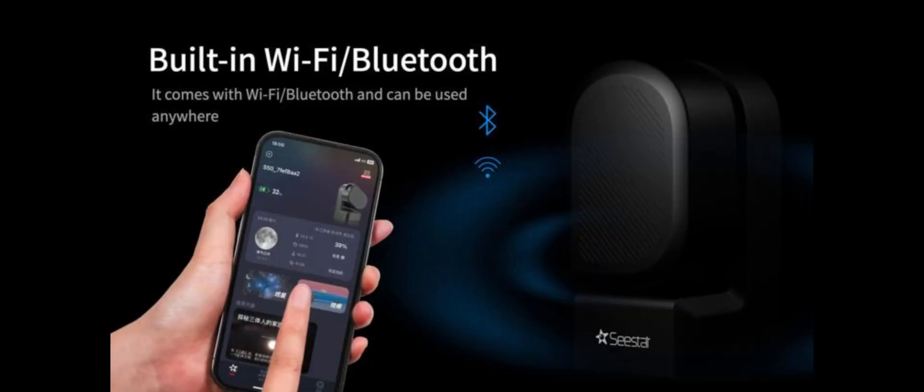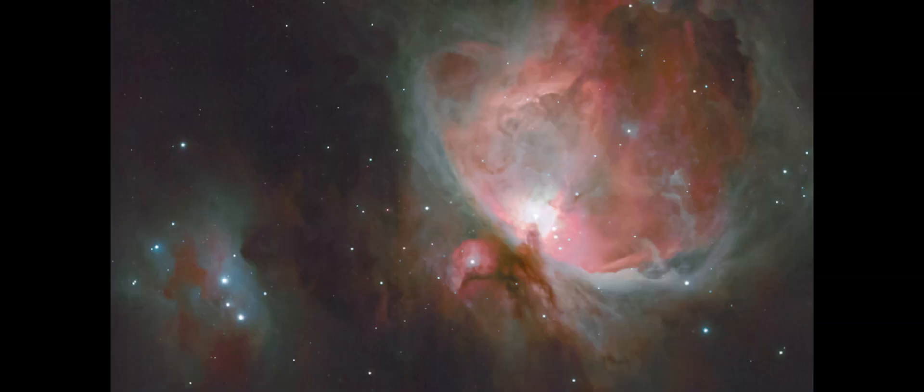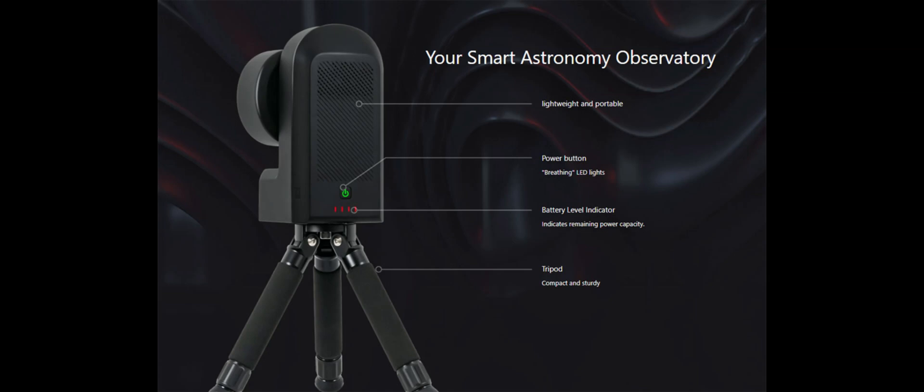With the Seastar S50 from ZWO, you can take stunning images of the moon, sun, galaxies, and nebulae at an affordable price point. The Seastar S50 weighs just three kilograms, meaning you can take it truly anywhere.